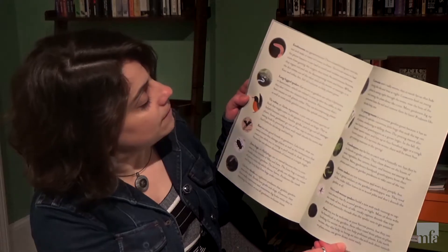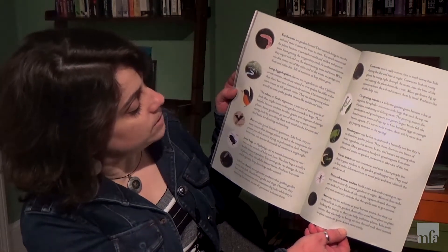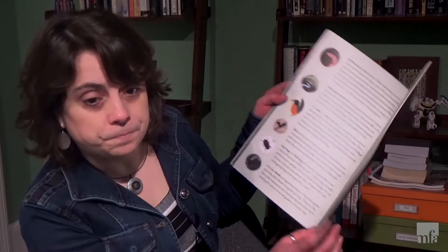At the end of the book, if you have a chance to check it out from your library or buy it, there's a whole bunch of great information about all the animals and the insects that were part of the book. So now we are going to head over to my friend Abby's house, and she's going to show you a beautiful painting from the Museum of Fine Arts and help you make a flower crown from materials in your house. Have fun!